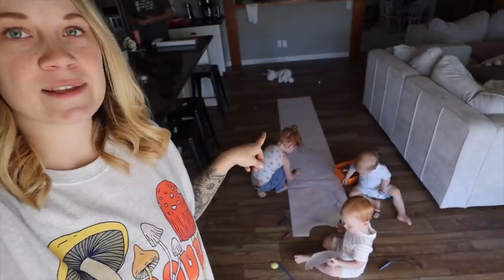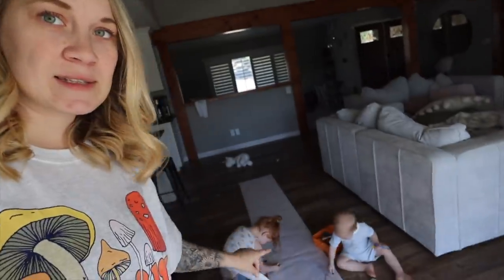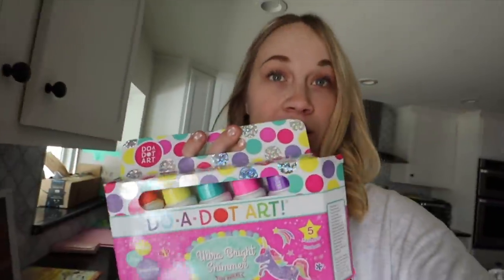I went on Amazon yesterday, two days ago — I forget — and I ordered a two-pack of easel paper. We don't use easels really; I don't even think we have one anymore. But I like to literally just lay it out on the floor for them and they can go to town. So I gave them some crayons. I also bought some of the Duo-dot markers for them.